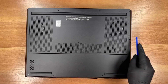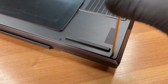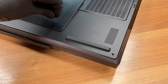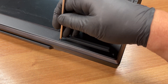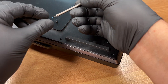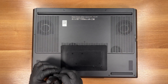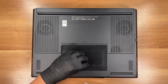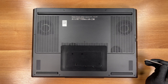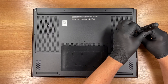We start by removing 11 screws securing the bottom cover. Use a JIS number 1 screwdriver. All 11 are identical M2 7mm screws. On reassembly, tighten to about 2kg force centimeters.